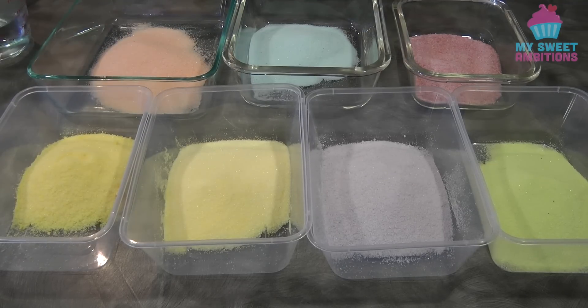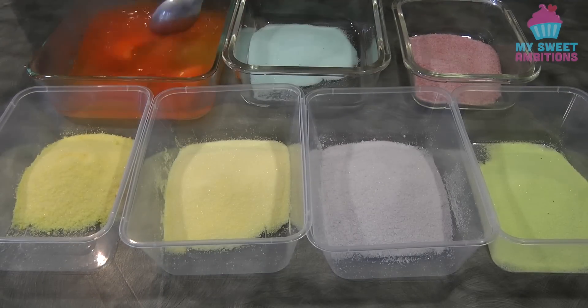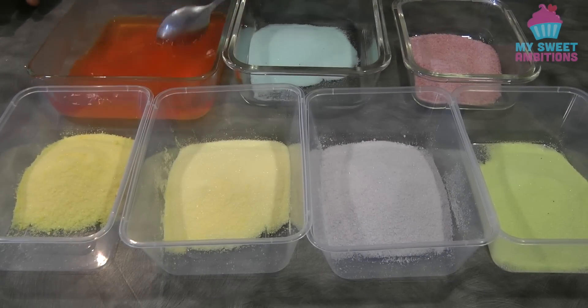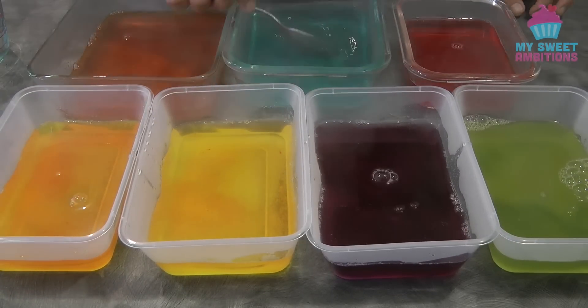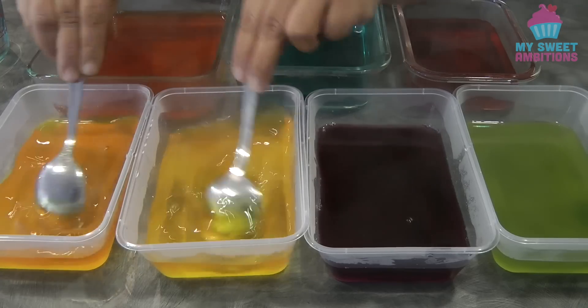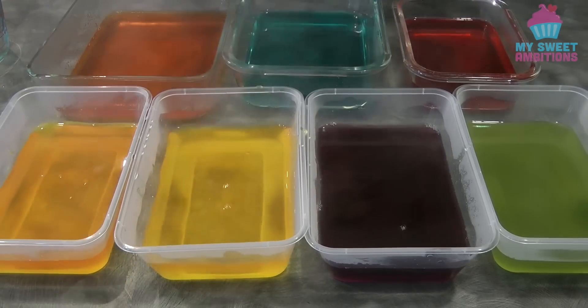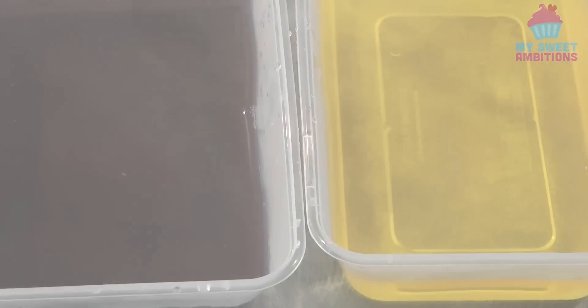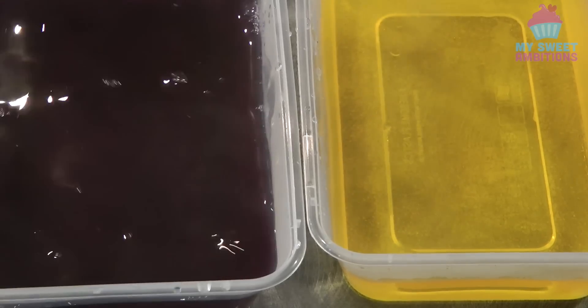I've put them in a container where they're going to set. I'm going to add one cup of hot boiling water. You can just follow the instructions from the packaging, or if you want it firmer you can add a little bit less cold water. As for me, I'm adding 100 ml of cold water instead of 200 ml.